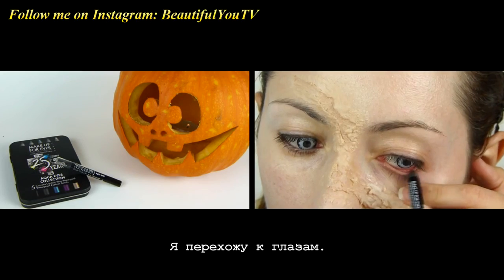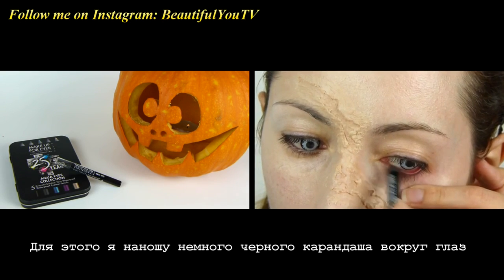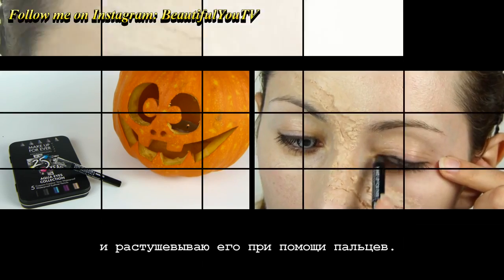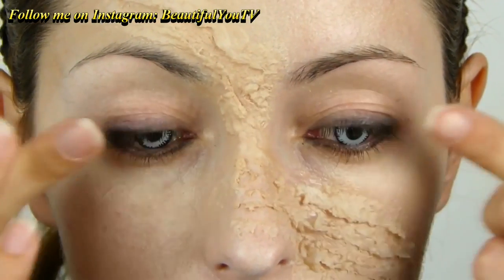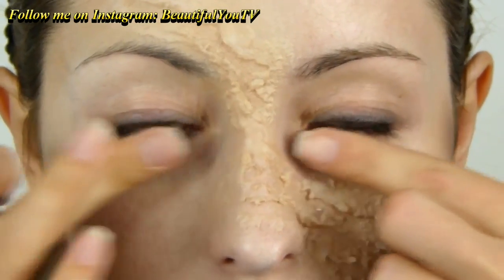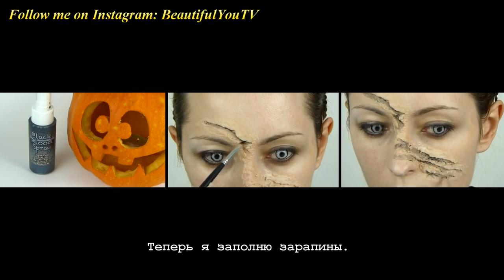I move on to the eyes. The idea is to create a very messy makeup. To do so, I apply some black eye pencil around my eyes and then smudge it with my fingers.